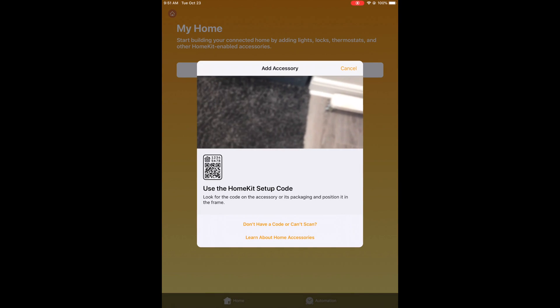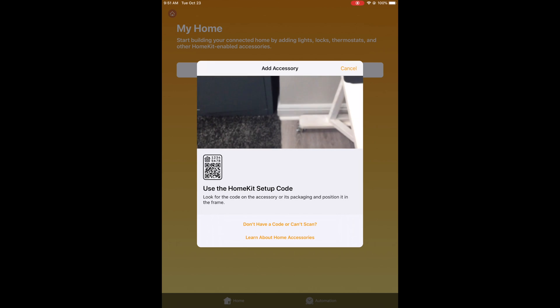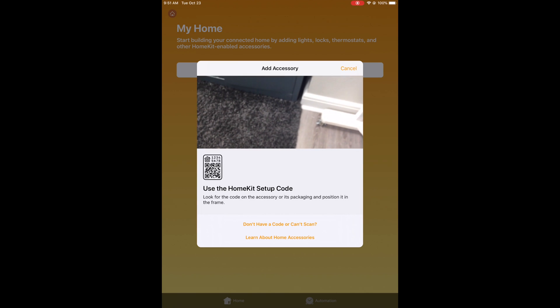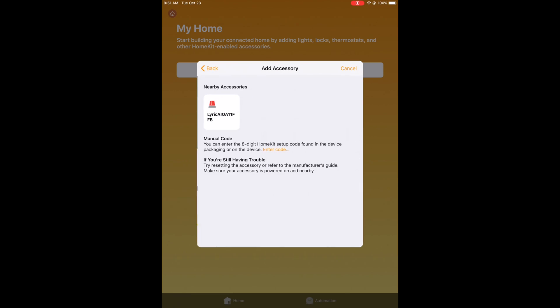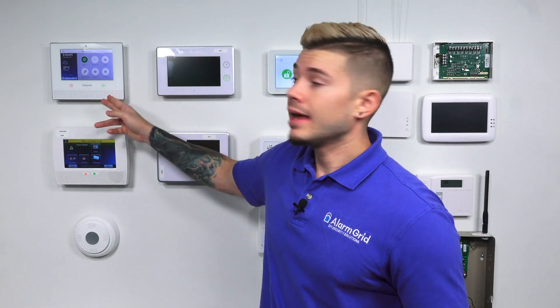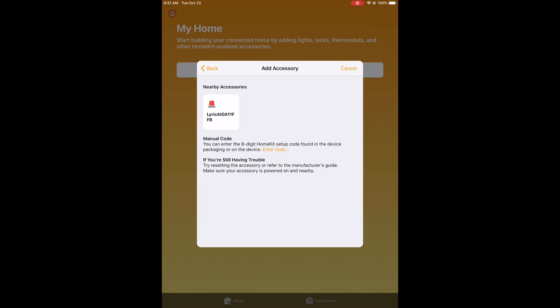When I hit Add Accessory, it's going to ask me to use the HomeKit setup code — look for the code in the accessory or its packaging and position it in frame. However, we don't have that code, so we're going to select 'Don't have a code or can't scan.' Once we press that, it gives us a different option and it's now looking for nearby accessories that have HomeKit capability and are connected to the same Wi-Fi. This Lyric is on the latest firmware version and has HomeKit enabled, so on our iPad we actually see the only accessory available is the Lyric.